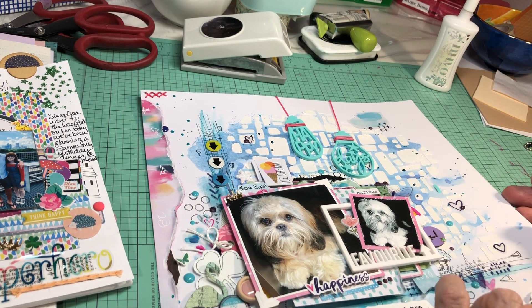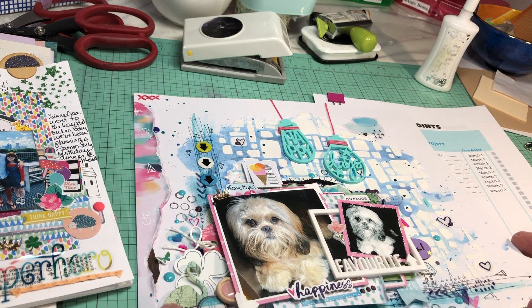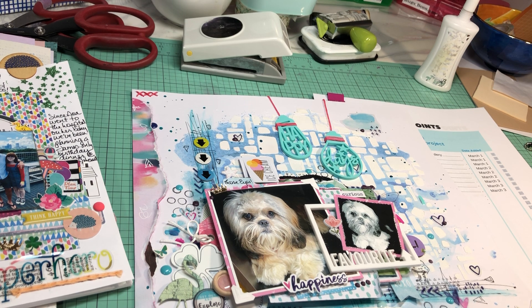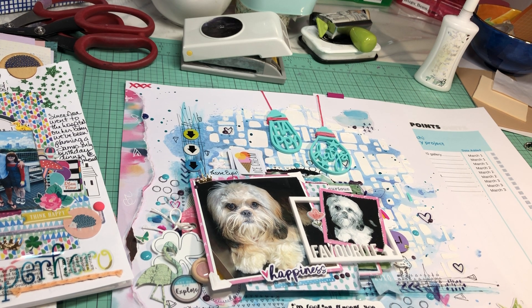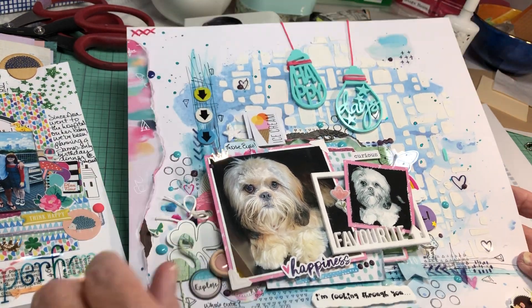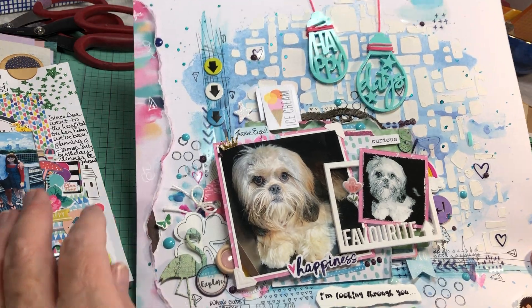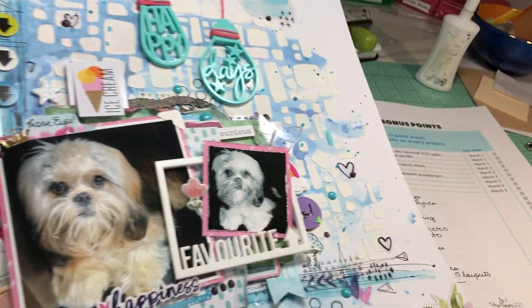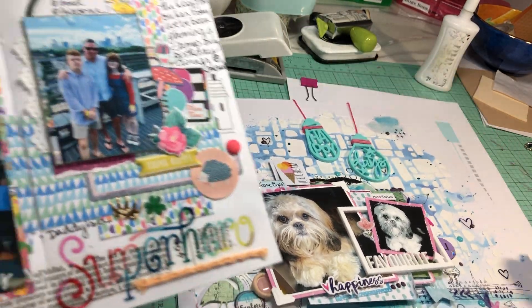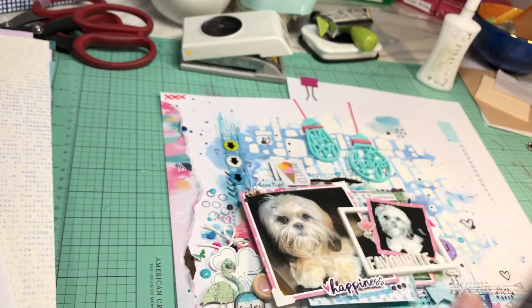As for the spending freeze — the set of dies I ordered was $19. I saw it a couple weeks ago on sale for $14.50, so I hate that I didn't get it then. It's a Waffle Flower set called something like sprigs. I'll die-cut those sprigs out of scraps from whatever collection I'm using, and I'll probably use them on every layout. That's going to be a lot of fun when it comes in.